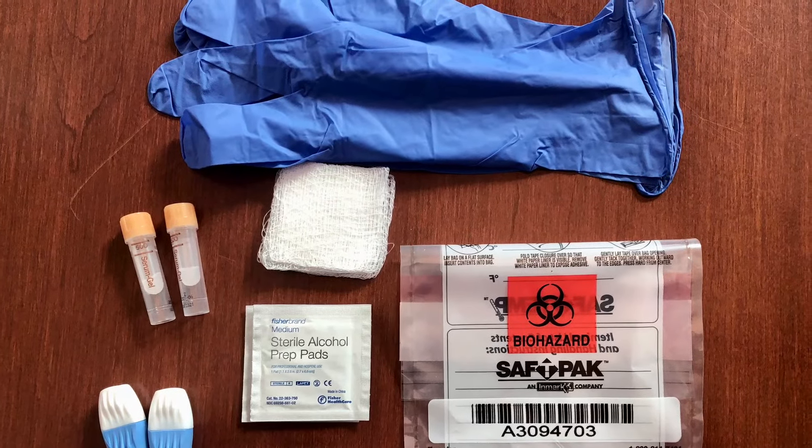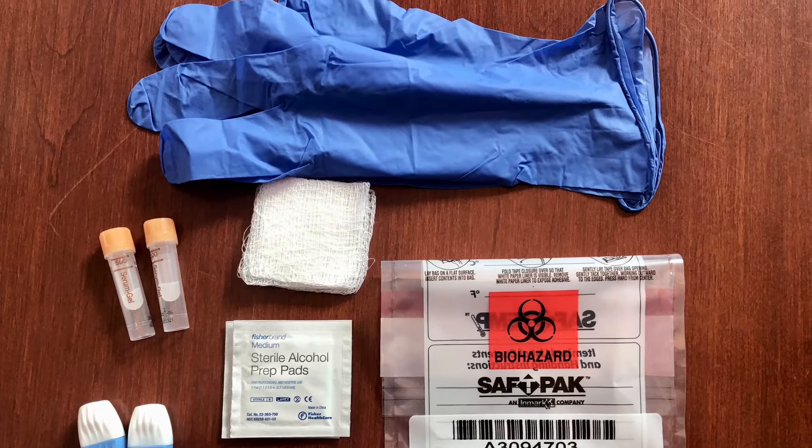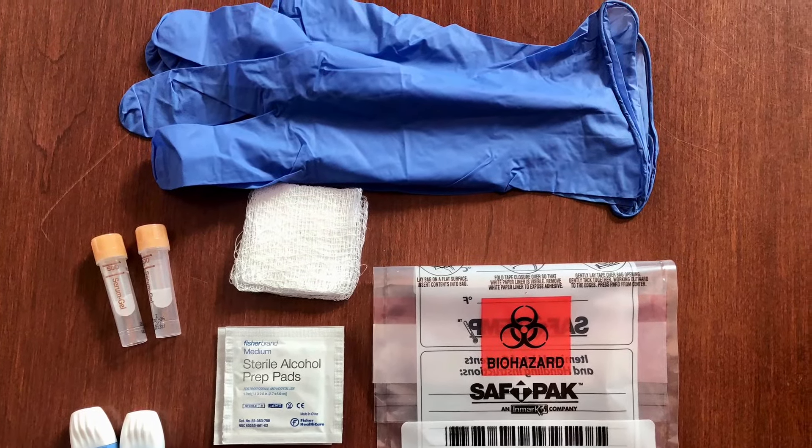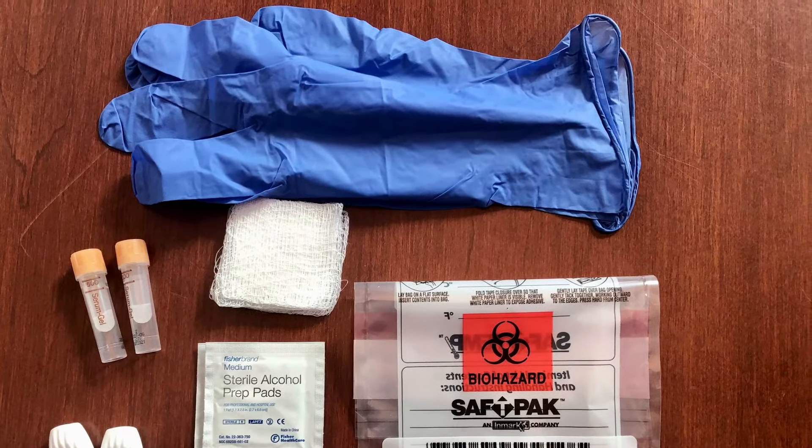Your kit includes gloves for your helper, alcohol pads, lancets, collection tubes, gauze pads, bandages, a sealable biohazard bag containing absorbent material, and a padded envelope.